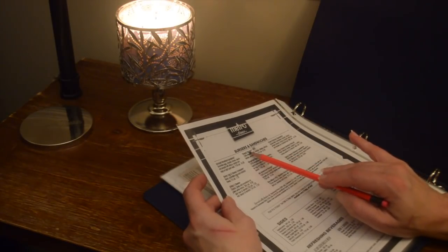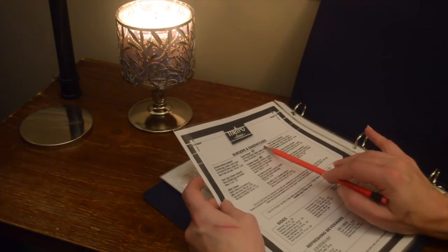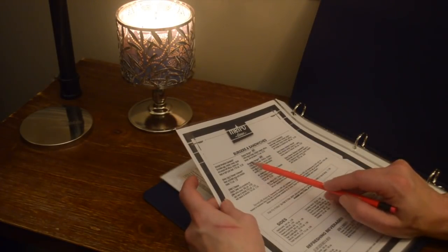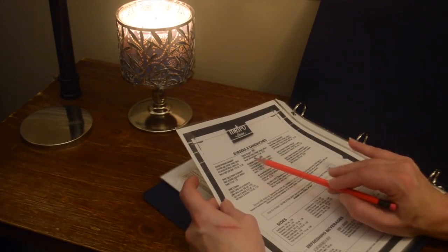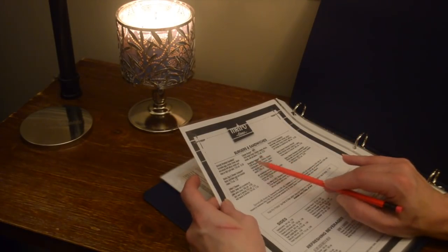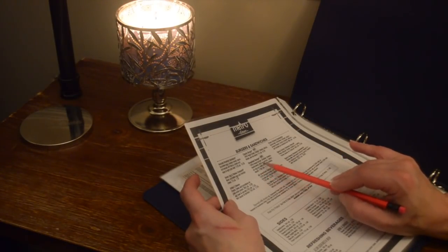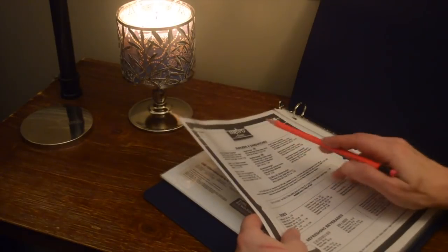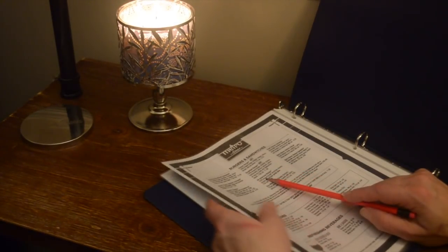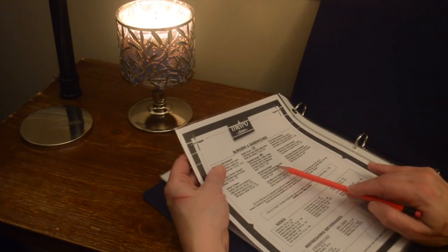They have a classic burger — 100% Angus burger, cheddar cheese, lettuce, tomato, and red onions. Then there's the breakfast burger — 100% Angus burger, cheddar cheese, hash browns, lettuce, tomato, bacon, and an egg any style, with hollandaise sauce. Next, the all-American burger — 100% Angus burger, American cheese, tomato, lettuce, and pickle slaw.